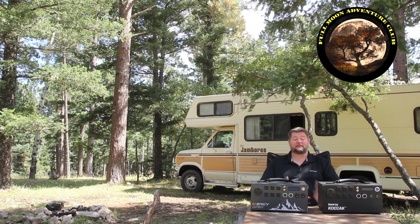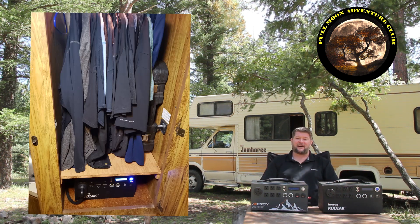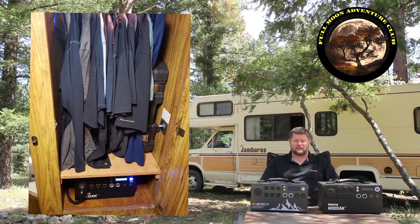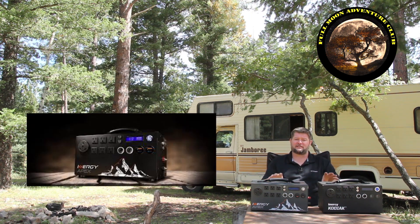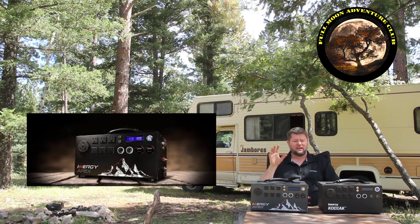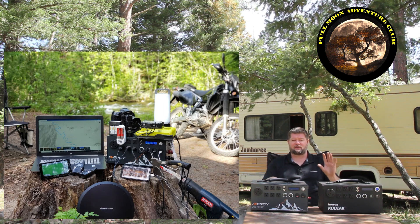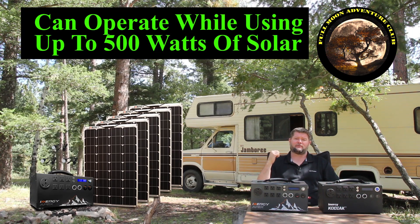Hi everybody, my name is Jim with Full Moon Adventure Club and today we're going to be talking about how I permanently installed these two guys inside of my RV. I absolutely love the Energy Apex and the Energy Kodiak. They're very powerful pieces of equipment with 90 amp hour batteries in each one. Each one has 1,100 watts of power with 1,500 watt pure sine wave inverters inside. I use these all the time when I'm camping to run electronics, laptops, camera gear, and all that stuff.